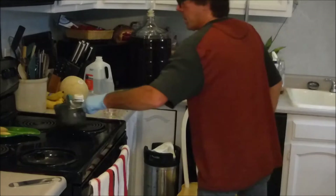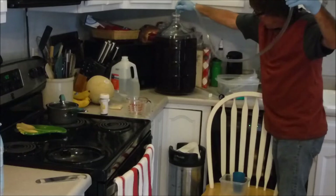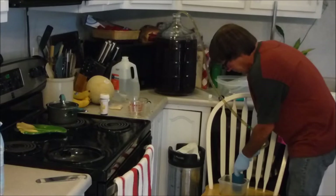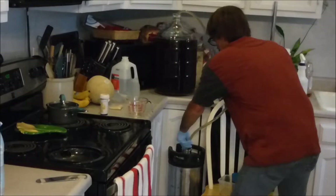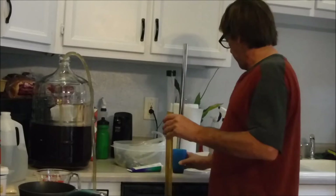Just siphon this right in here. So now I'll start a siphon — see where that hose is down on the bottom there — and get a little bit in this cup for a sample. Get that down as far as I can and just let that siphon on into there. And when that's all done, I'll be adding the dissolved gelatin into the top of that. So now I'll just take a gravity reading on there — one point zero one six.